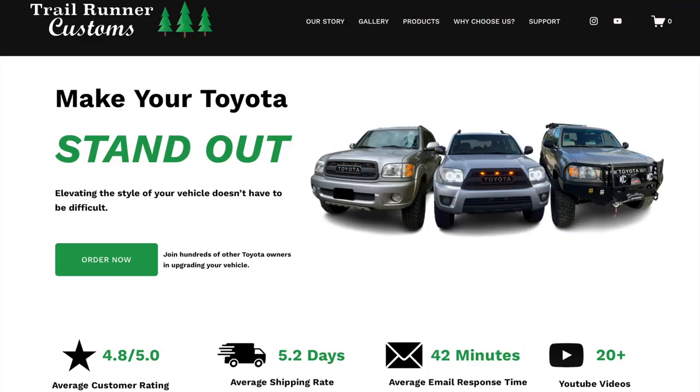Are you finally ready to make your Toyota stand out? Elevating the style of your vehicle does not have to be difficult. Visit the link in our description to check out TRD Pro grilles on trailrunnercustoms.com.